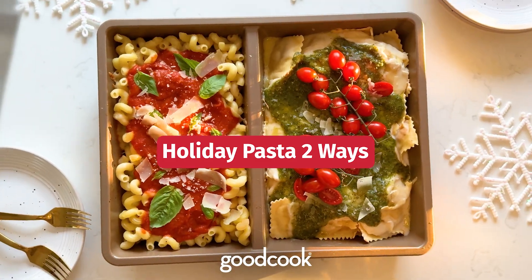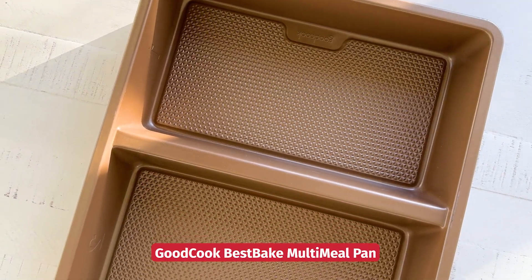One side with meat, the other without. Perfect for everyone at your party. Take a good cook, multi-meal pan.